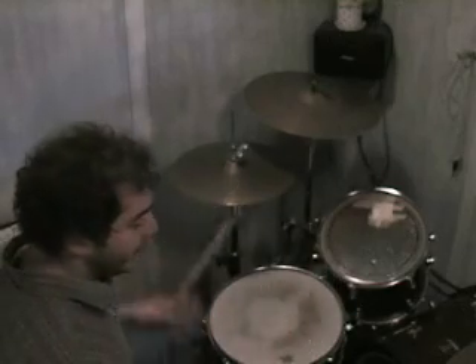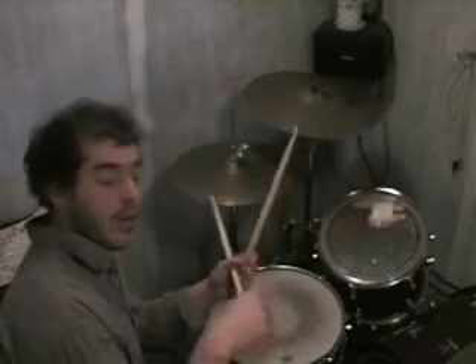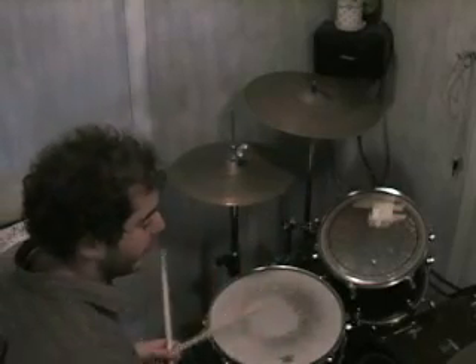Just sit there for a few hours a day for two weeks. Just so all the people know — that is one foot, one pedal. You can do it. You don't have to resort to a double bass pedal.